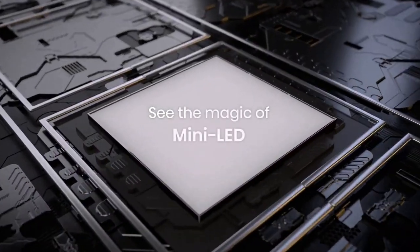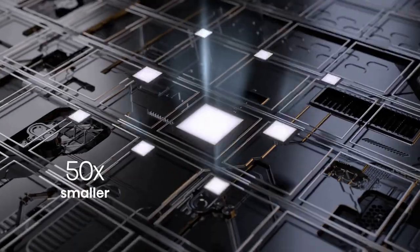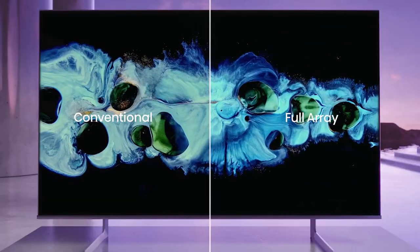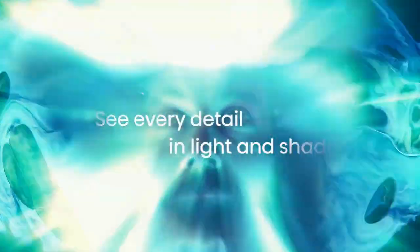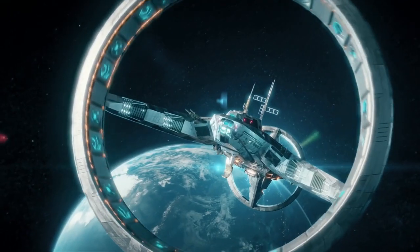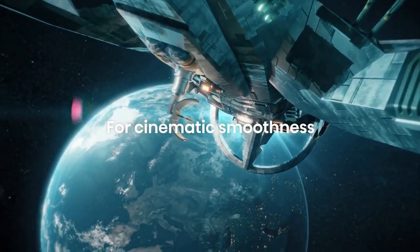The standout feature of the Hisense U8H is its picture quality. With a 4K Ultra HD resolution and support for Dolby Vision HDR, the TV produces sharp and detailed images with vibrant colors and impressive contrast. The ULED technology used by Hisense enhances the overall picture quality, offering deep blacks and bright whites for a more immersive viewing experience. However, it's worth noting that the color accuracy may not be as precise as some higher-end models, and the viewing angles may suffer from slight degradation.